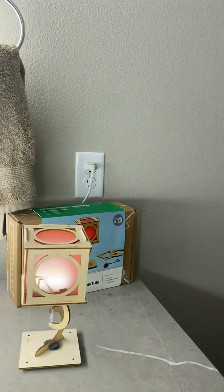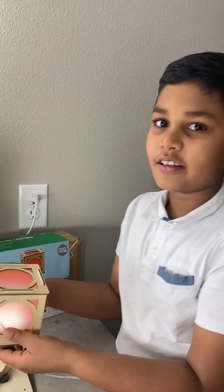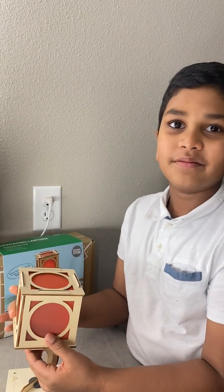Let me switch on the lights again. Hope you have a good time. Bye.